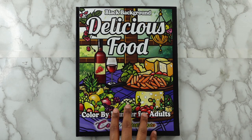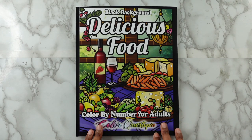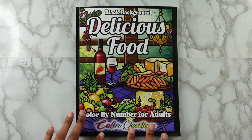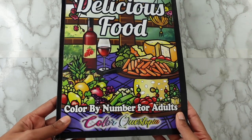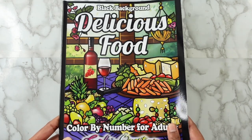I realized I didn't have any pages left, so I finished it up. I will link this book below — I think it's still available on Amazon. I will not be linking the markers I use because I use a variety of different alcohol markers, but if you want some just go to Amazon and type in 'alcohol markers' and they'll come right up. This is the black background Delicious Food Color by Number for Adults by Color Questopia.